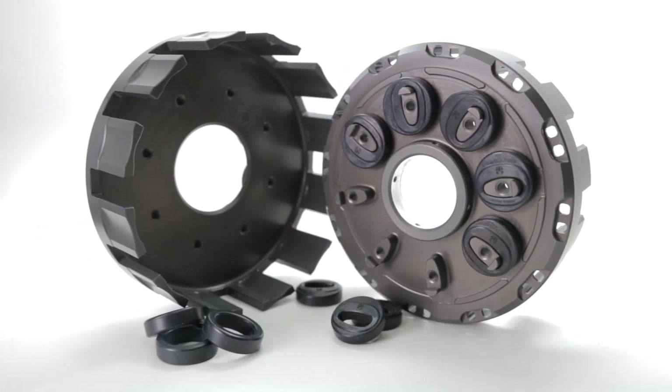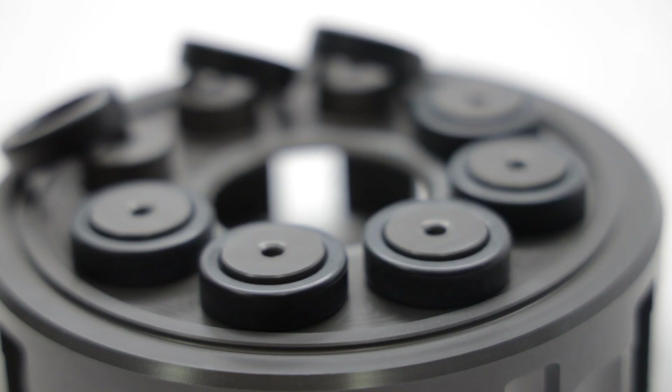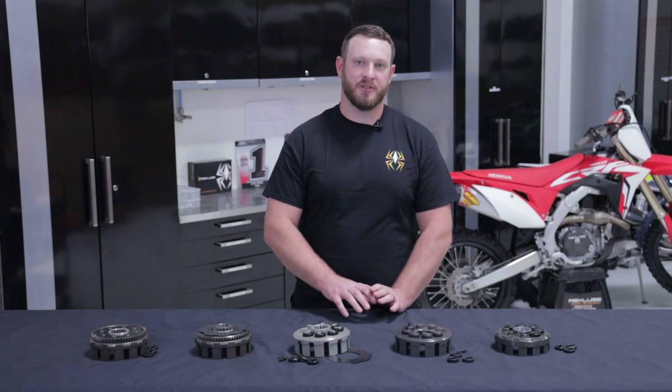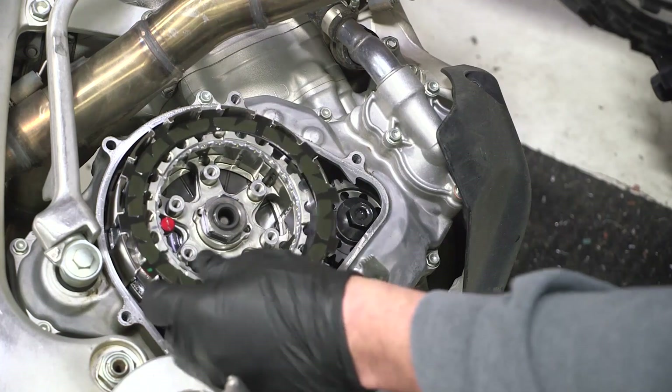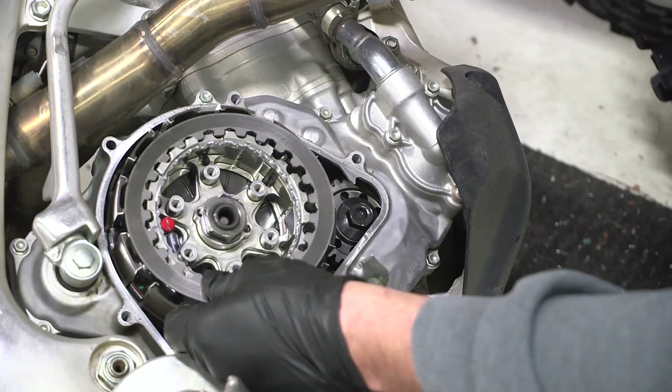Before talking about the benefits of the Recluse Clutch Baskets, I want to talk about what a clutch basket does. A dampened clutch basket, in most of your Japanese models, is actually your sole protection against any impacts through the drivetrain to the engine. It houses the friction plates, but the dampers do most of the work on the back of the clutch basket. Basically, any load that's transferred from the rear wheel through the clutch and then to the engine is dampened by the clutch basket dampers.